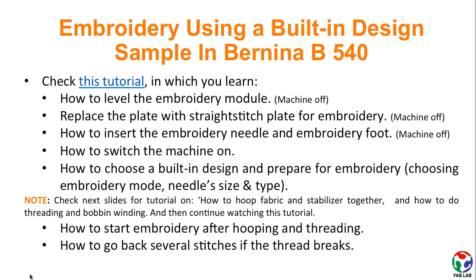In the tutorial linked in this slide, you will learn how to level the embroidery module, how to insert the needle, how to switch the machine on, how to choose a built-in design and prepare it for embroidery, how to start embroidery, and how to go back several stitches if the thread breaks.